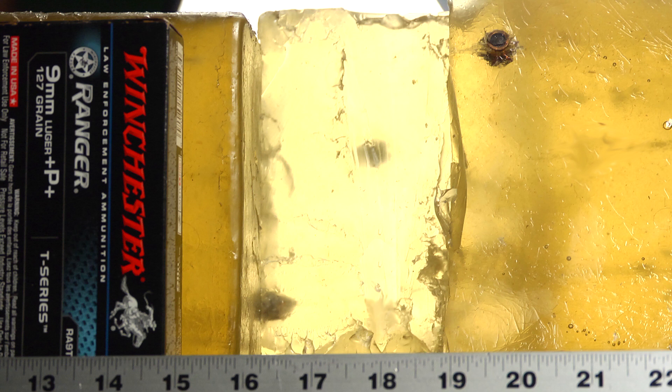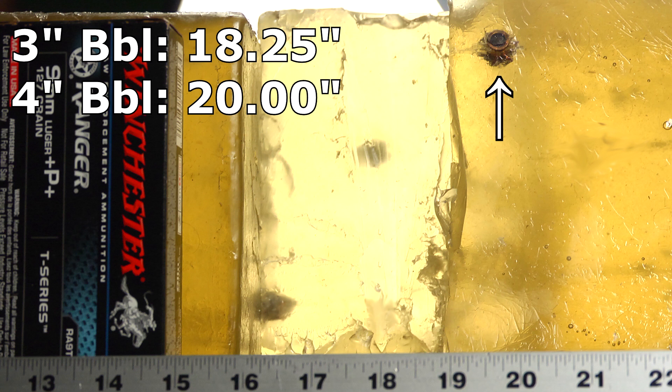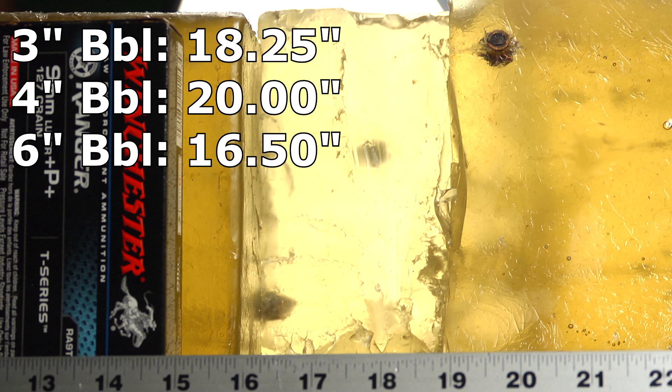Fired from the three different barrels, the Ranger did pretty well in all cases. From the three inch barrel it did over-penetrate a tiny bit at 18 and a quarter inches. From the four inch barrel it penetrated quite a bit more — it went to 20 inches. When our cutoff is 18, 20 is notable. Then from the six inch barrel we had obviously the highest velocity and it went to 16 and a half inches. I think all three of these hits would have proven to be a significant, substantial hit. It'll be interesting to see how the bullets differ from the different velocities when we get to the bullet exam.